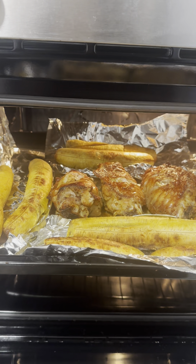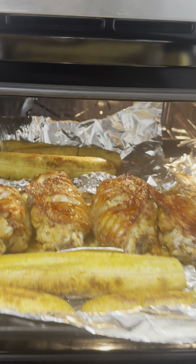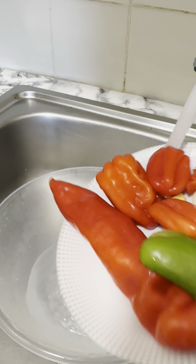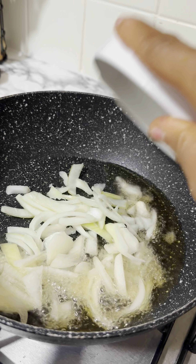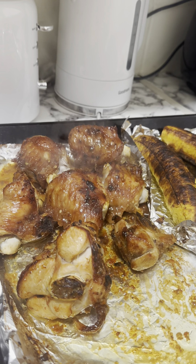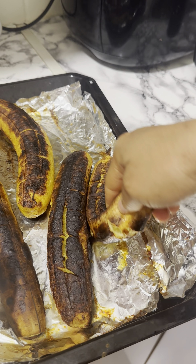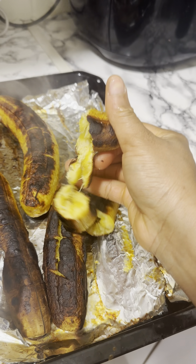I put this in the oven, and after 30 minutes I came back and this is what I got. But I wanted the plantain browned, so I went ahead to cut the turkey. Then I heated up some oil in a pan and went in with the onions and the blended scotch bonnet pepper.